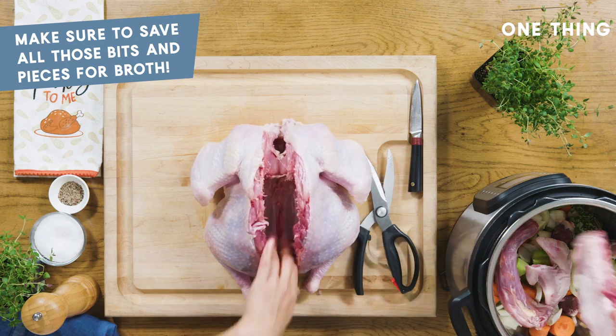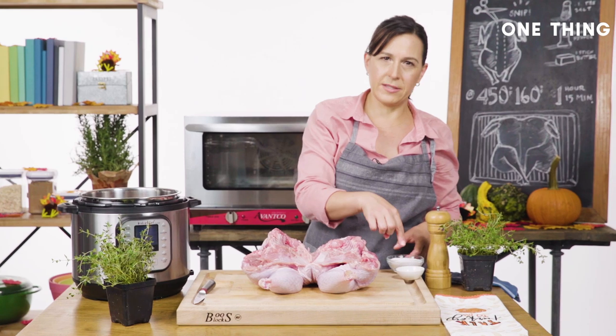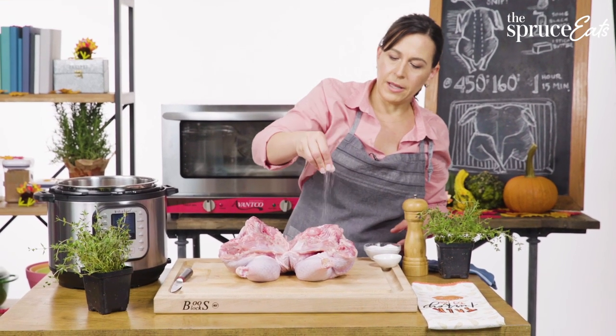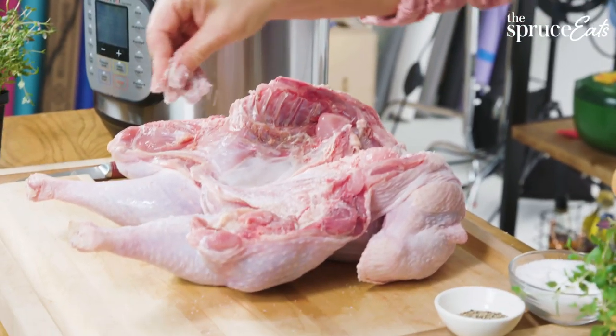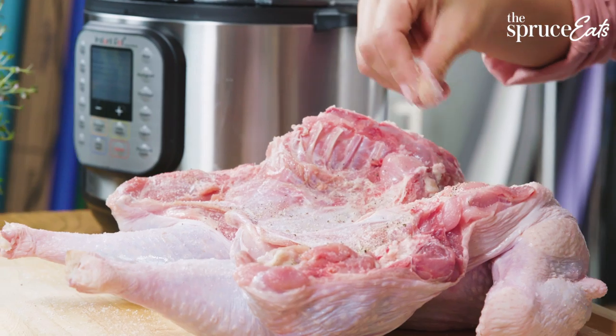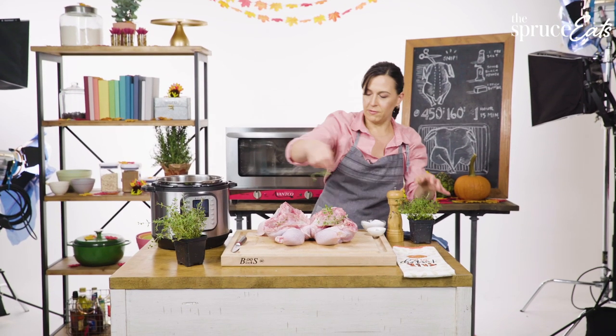I add the spine straight to the instant pot. The flavors of turkey I like best are seasoned really simply — just salt and pepper. I ground this ahead of time because my hands were going to be messy with turkey. I just want to encourage everybody to season really well.